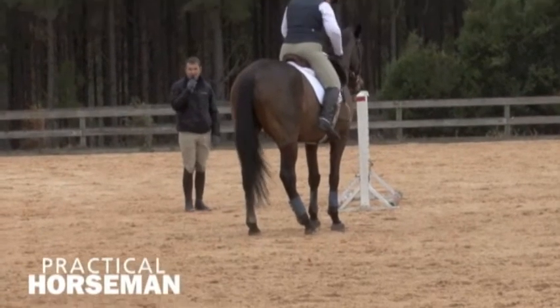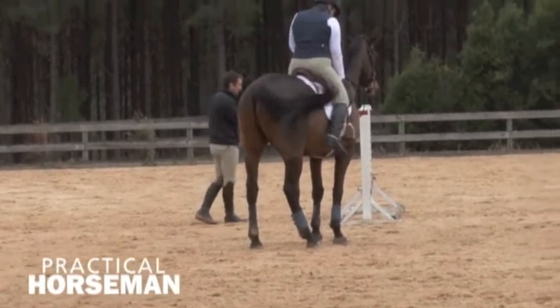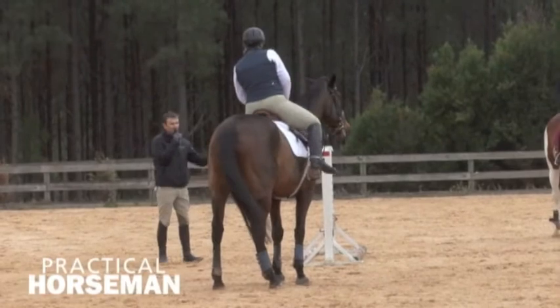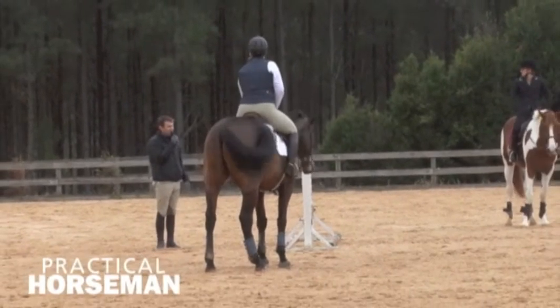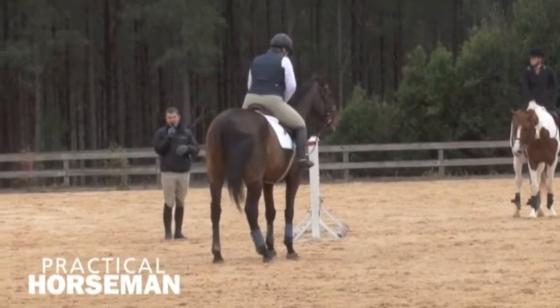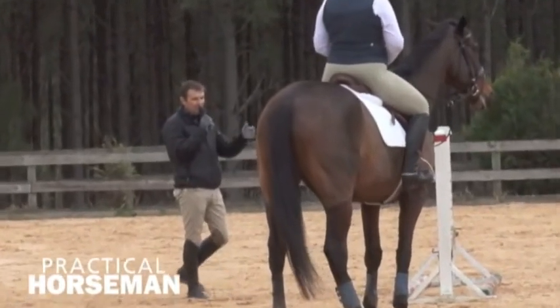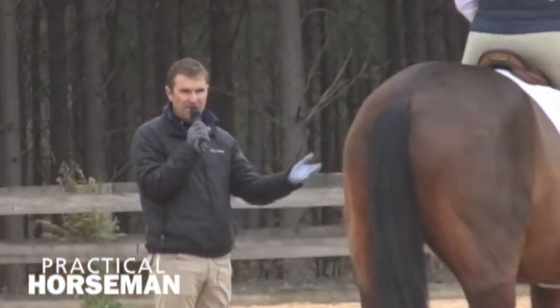Once you come to compete or once you come to jump more, you need to have the options of whatever canter stride you need. At the moment, because they're all pretty green, we don't have many options in the canter, but as time goes on we've got to be able to have more options coming to the jump.